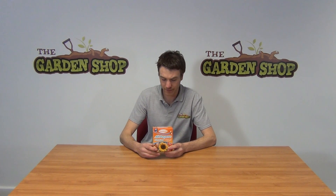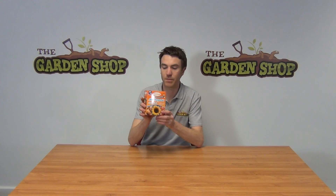It also helps with drought resistance and good root establishment in plants, so it's really an all-rounder. It's also safe for use around the home, around children and pets. It's our multi-purpose soluble plant food from Phostrogen and is available on thegardenshop.ie.